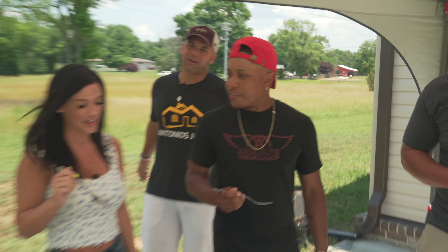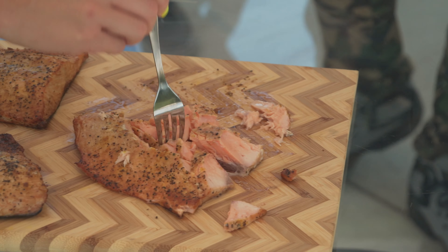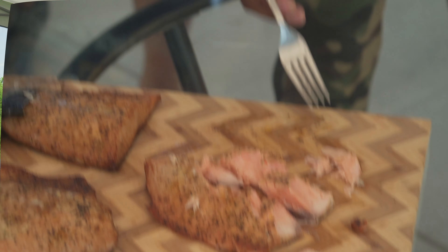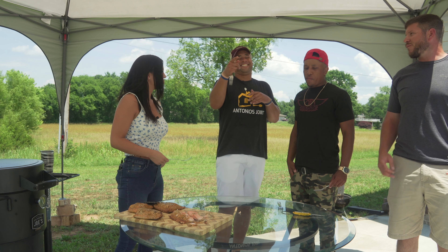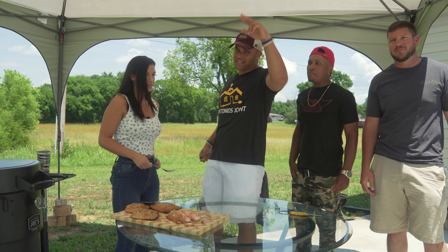You can taste the smoke in it — yes, it's got just a hint of smoke, just enough. It's not overpowering. We used hickory wood on that. That's my smoked salmon, y'all. I appreciate it, thanks for tuning in — signing out.